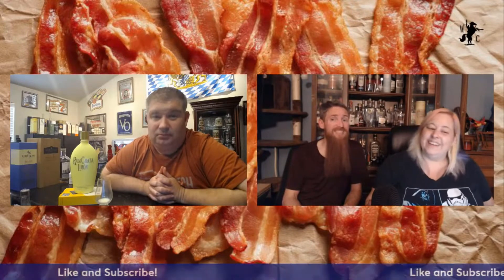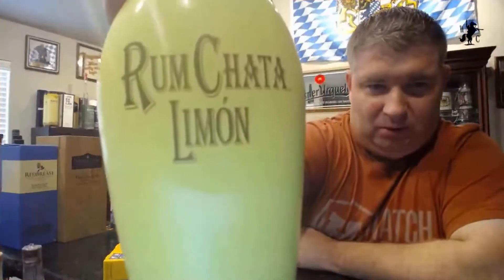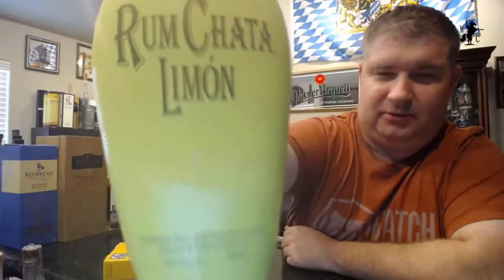Hello, welcome in to another episode of the Whiskey Crusaders. I'm Will, I'm Sarah, I'm Matt. On this Saturday's decor series we're exploring Rum Chata Limon. Be sure to hit that like and subscribe button and click that notification bell. Matt, why don't you tell us a little bit about this particular Rum Chata Limon?